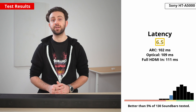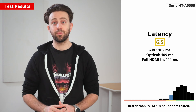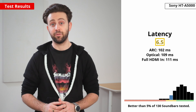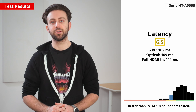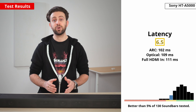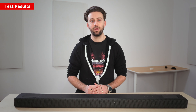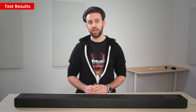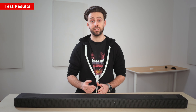A low latency is important for synchronization between what you see on screen and what you hear. It's important to note that it can technically vary based on factors like the specific input you're using, but we found these results to be well-representative — soundbars with low latency tend to do a good job regardless of the signal passing through. The result here is mediocre, though. The latency is fairly high, so there's a bit of a delay between the audio you hear and the video you see on screen. It's especially noticeable with lip syncing when watching dialogue-heavy movies, and this could be a deal breaker for some people.